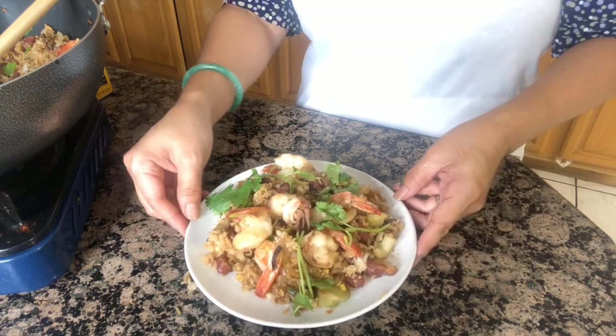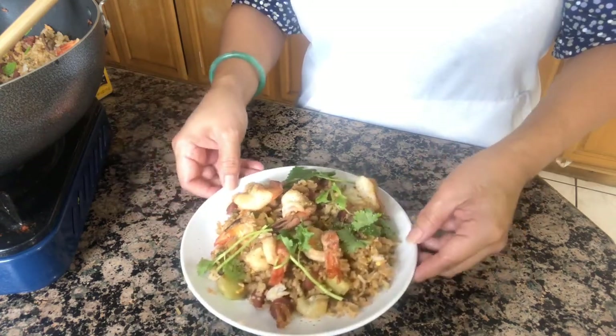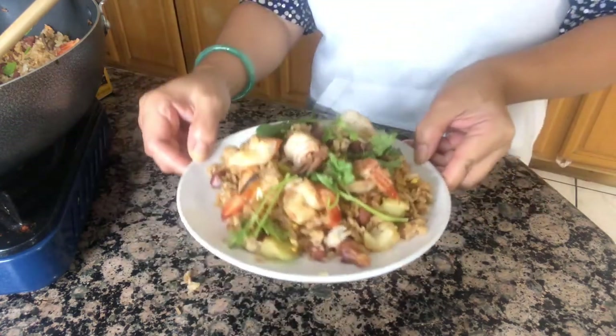This is shrimp and Chinese sausage fried rice. My shrimp and Chinese sausage fried rice. Mmm — it is so good.